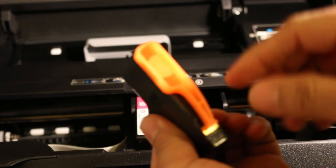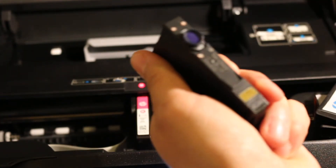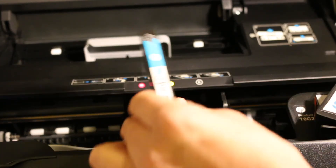Overall the process is quite easy and not difficult. The only thing to note is that when removing the orange seals you need to apply a little bit of extra pressure.